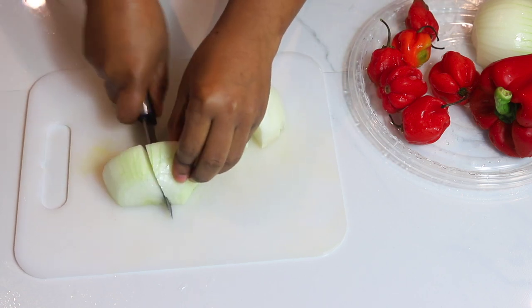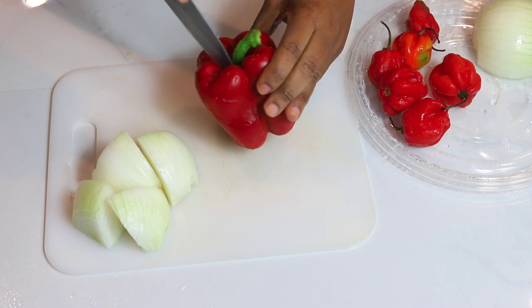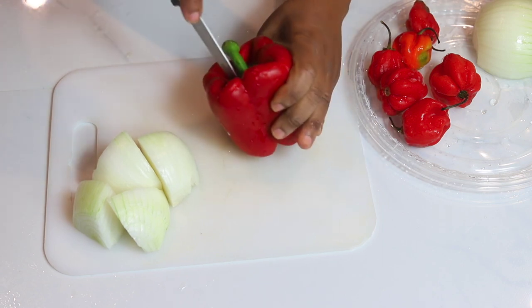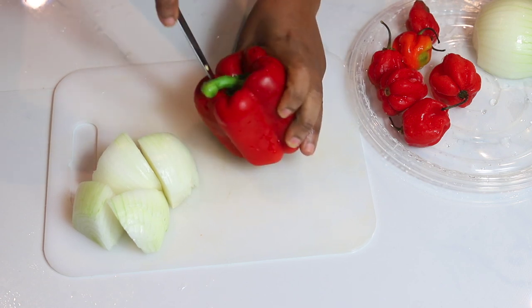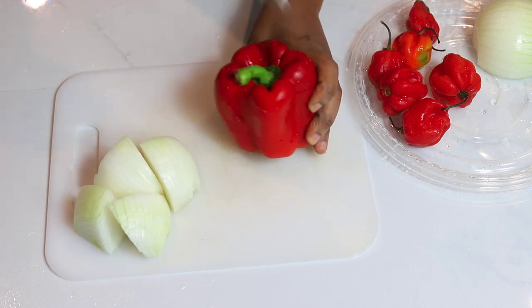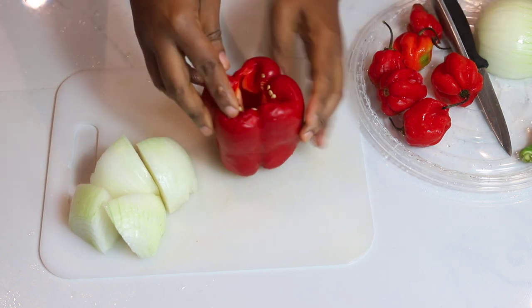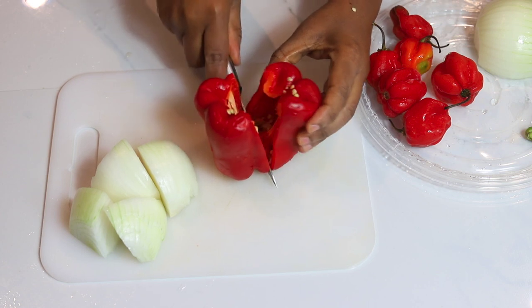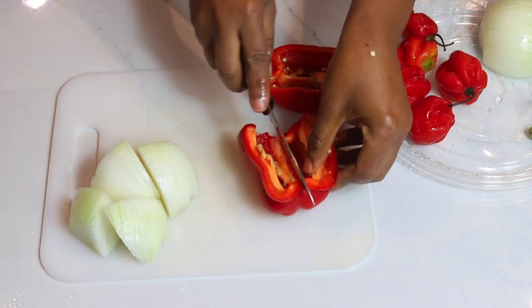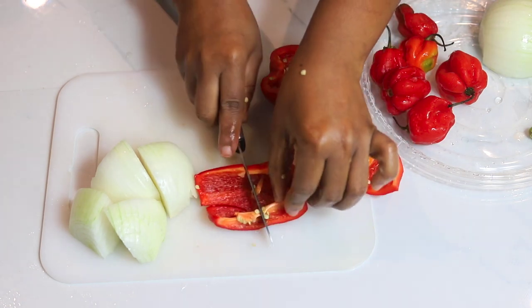I'm cutting the onions into quarters and setting them aside. Now I'm going to cut the red bell pepper — going around to get out the stem first. Be careful while you're doing this so you don't hurt yourself. I'm taking out the stem and dividing the bell pepper in half, then into quarters, and setting it aside.